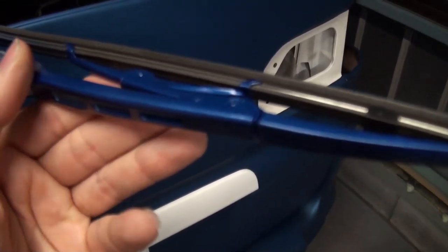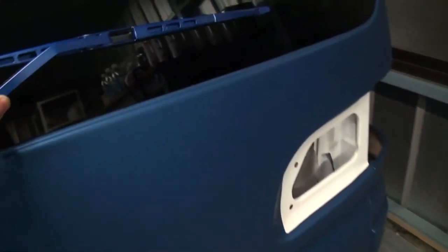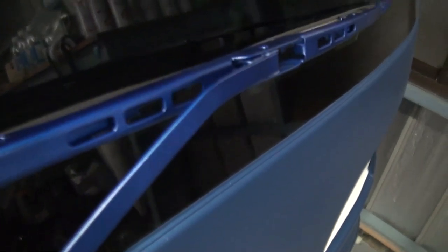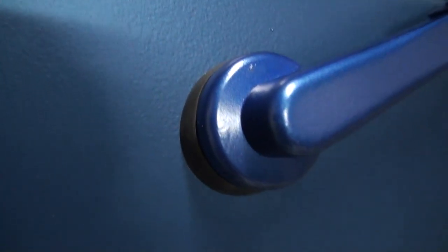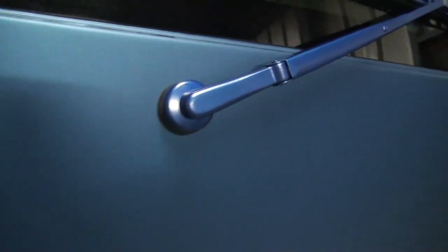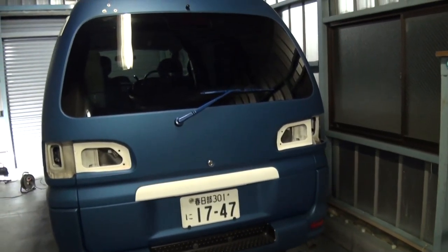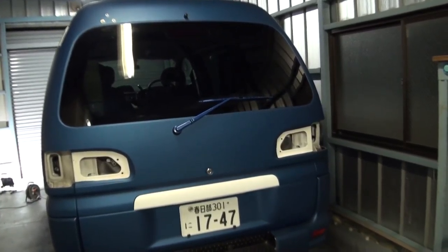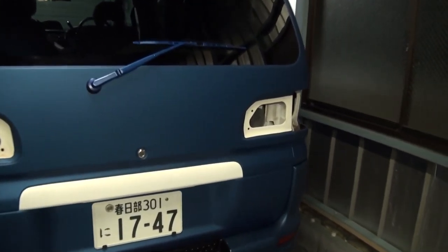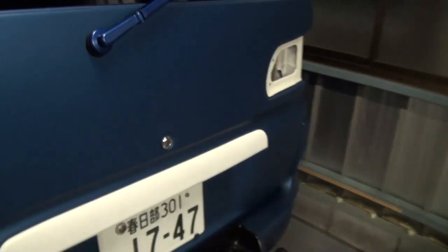So I changed my mind and sprayed it with that same blue color. You can see there's a minor color difference between the body and the wiper arm, but it works - it looks quite good and blends in nicely. So I'm keeping the blue and I'm going to do the front one blue as well.